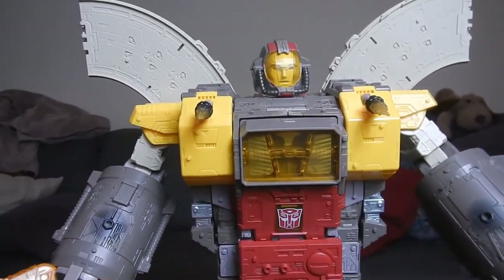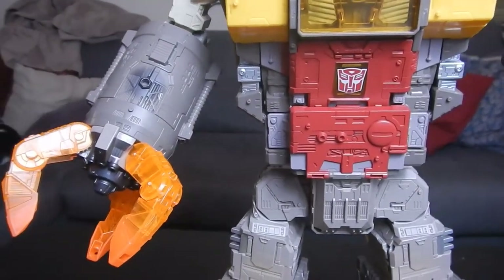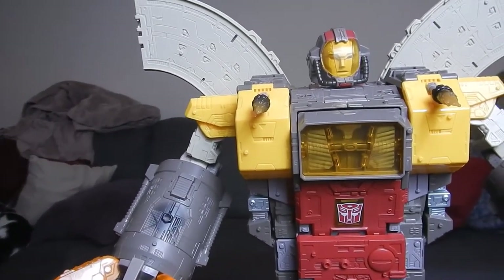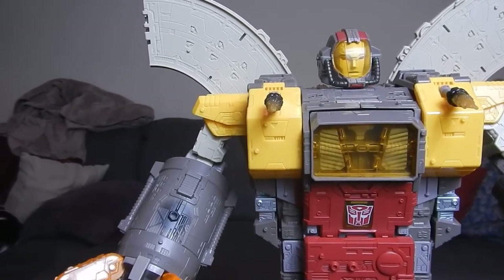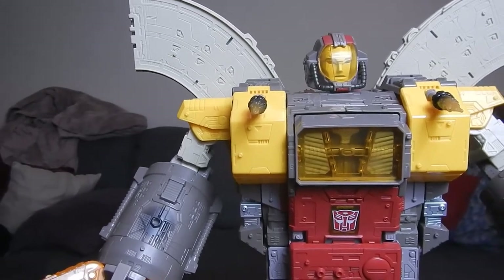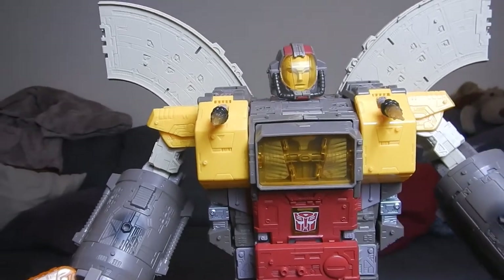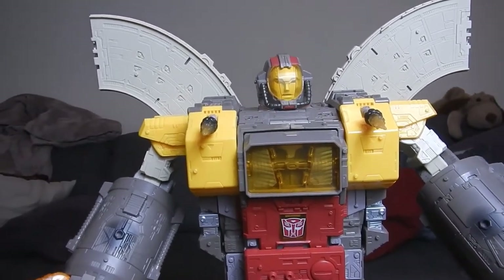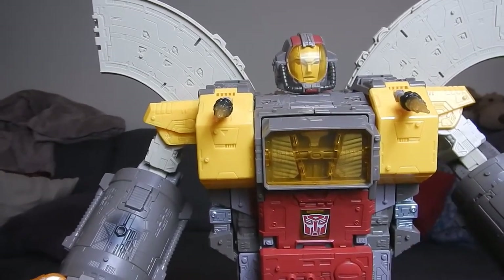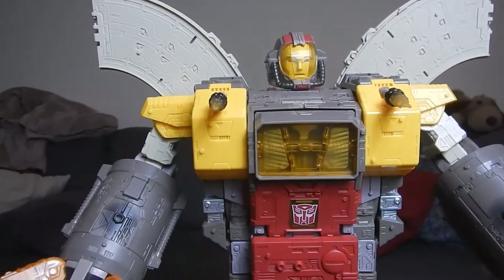Does it seem like every time Hasbro does one of these figures they get a little bit cheaper? Starting with Metroplex, you had light-up eyes and voice activation. Then Fortress Maximus had some light-up eyes and phrases. Then Trypticon had no lights, no sounds. And now Unicron also has no lights and no sounds, but they want like three times the amount of money for Unicron as a standard Siege figure.